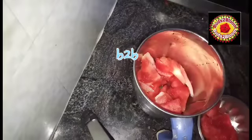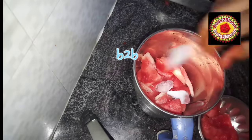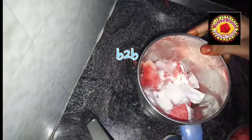You can add ice cubes. You can add the juice. If you try a chilled water, you can add the juice — it's nice.